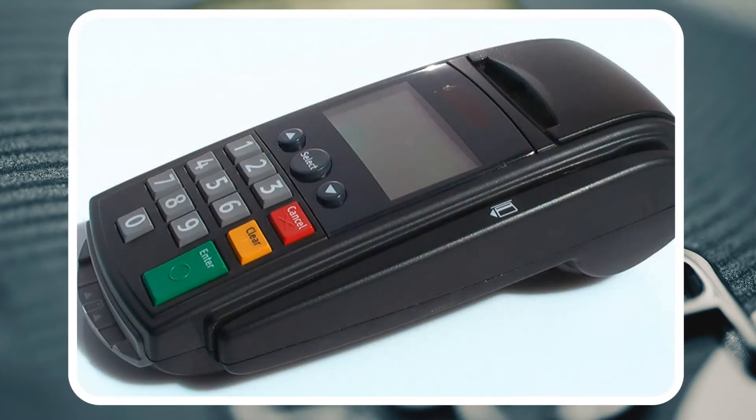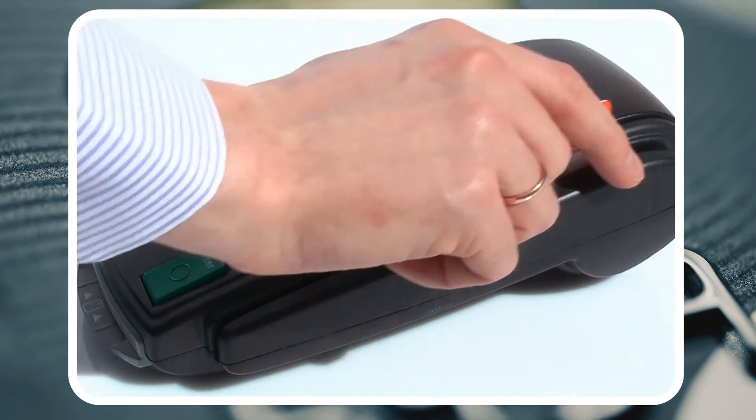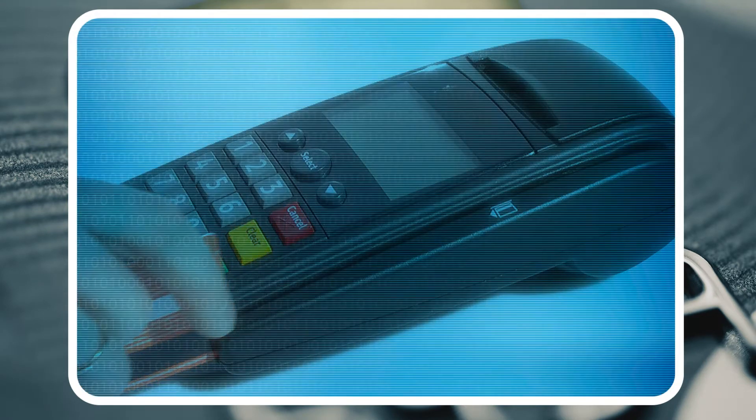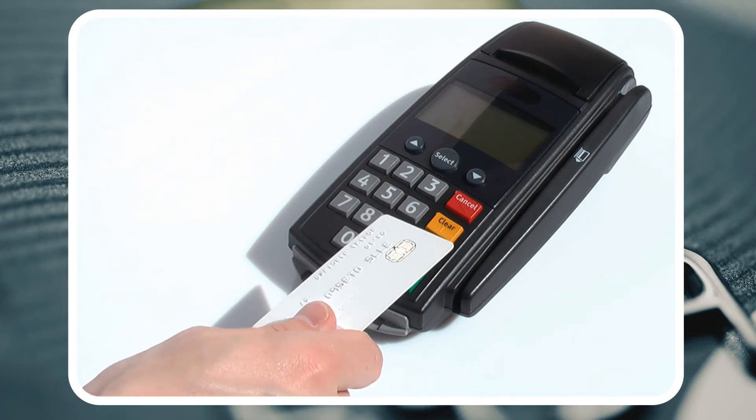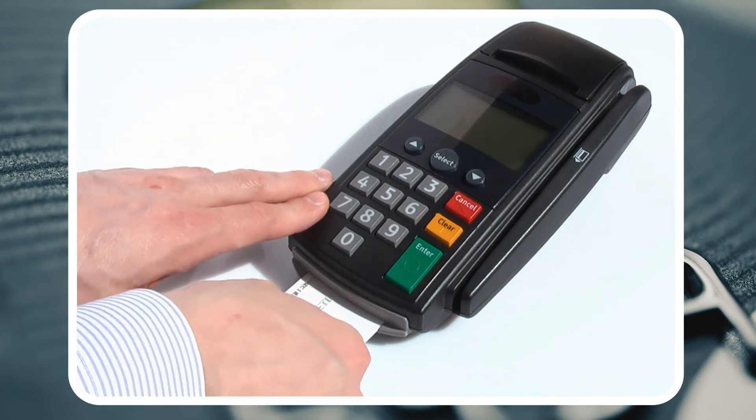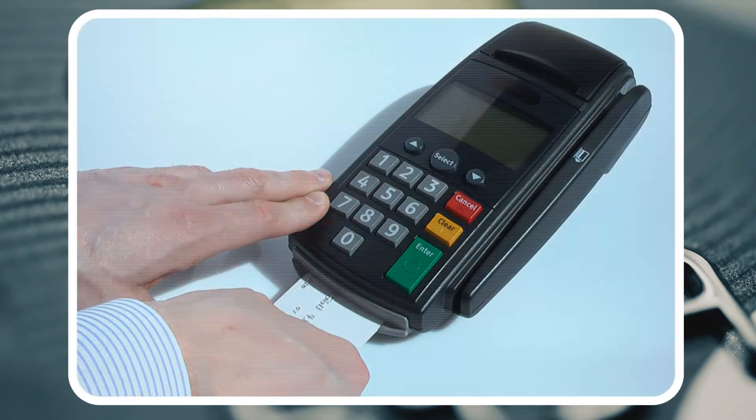If the terminal is not chip card enabled, you simply use it the way you do now. If the terminal is chip card enabled, the terminal will read the magnetic stripe and recognize it as a chip card. The message on the screen will read, 'Please insert the chip card into the terminal.' The terminal will then authenticate your chip. Your card will remain safely inside the terminal until your transaction is complete.